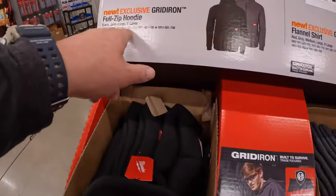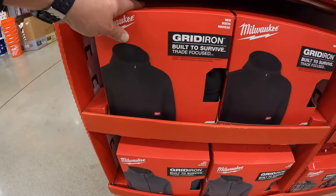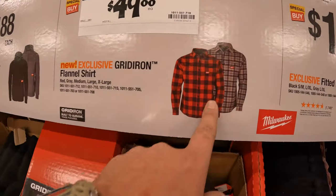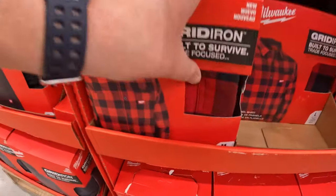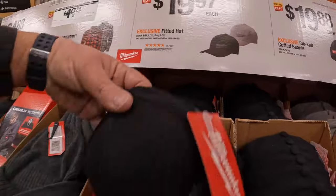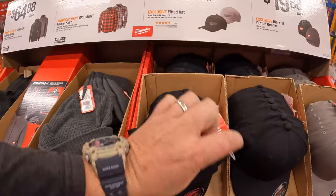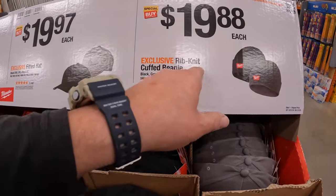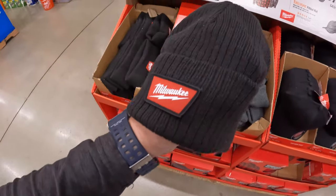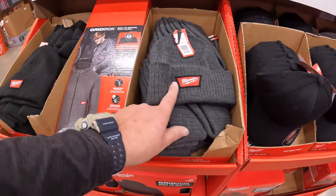$64.88 for the grid iron full zip hoodie — comes in its own box, gray or black. $449.88 for the grid iron flannel shirt. $19.97 for the fitted hat — black or gray. $19.88 for the rib knit cuffed beanie — they feel pretty decent, black or gray. I might buy one of these.